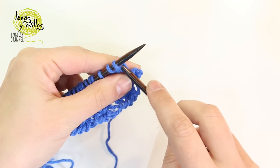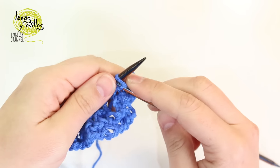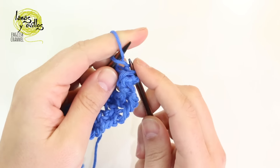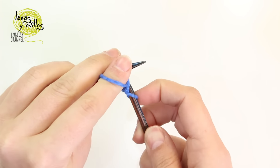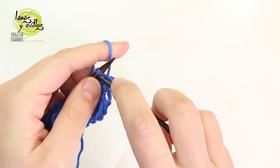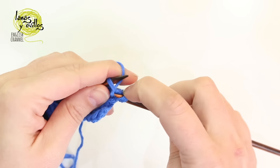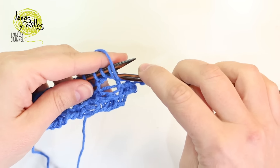Row number 2: knit, purl, and knit on the same stitch. Then purl the 3 following stitches together.